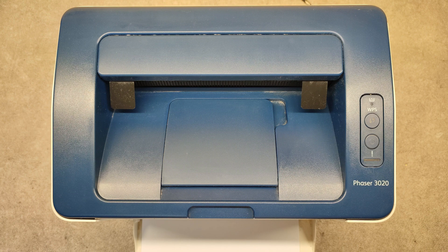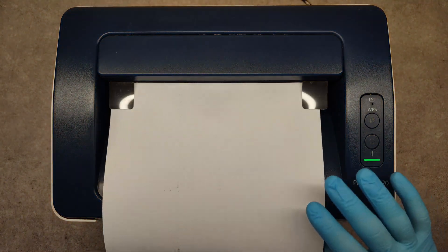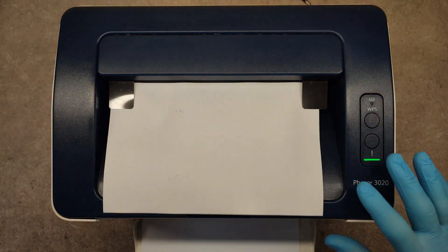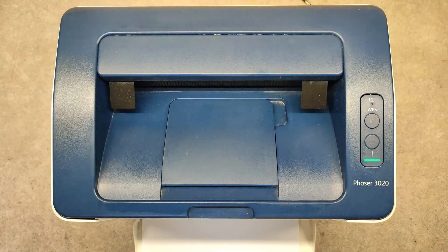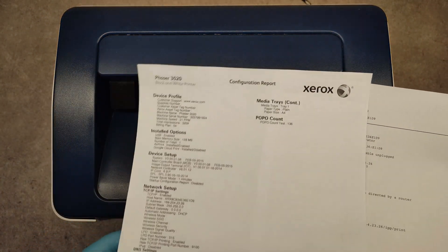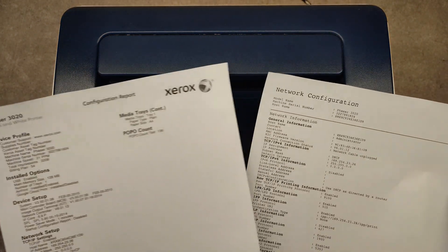And the report is being printed. And here are our configuration reports.